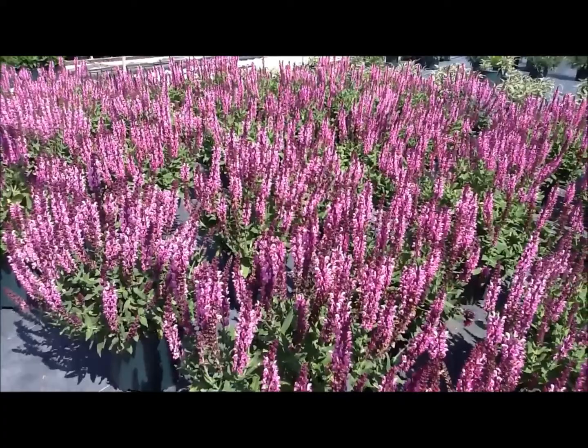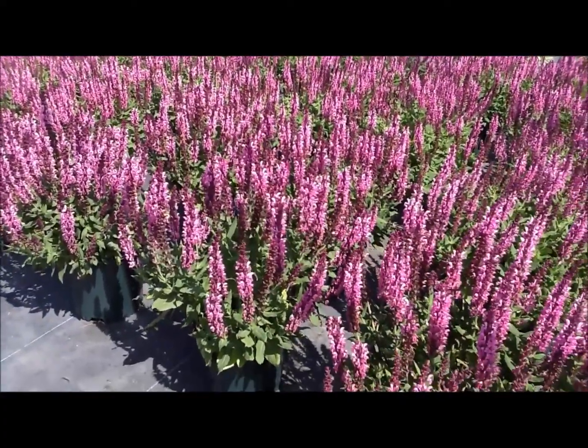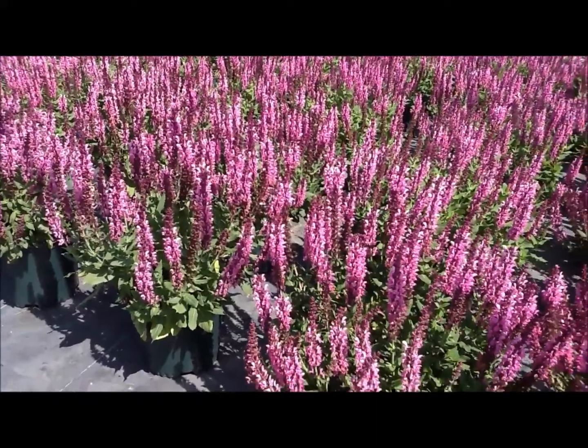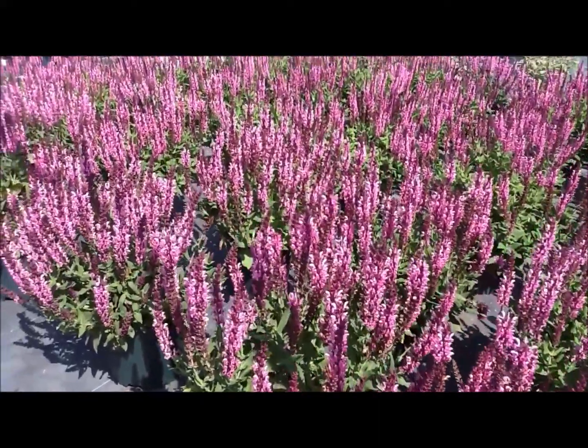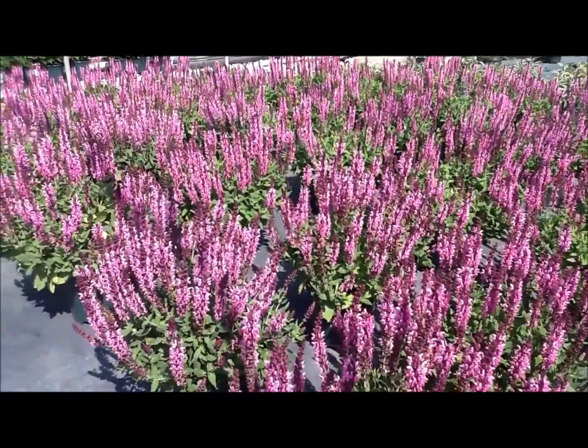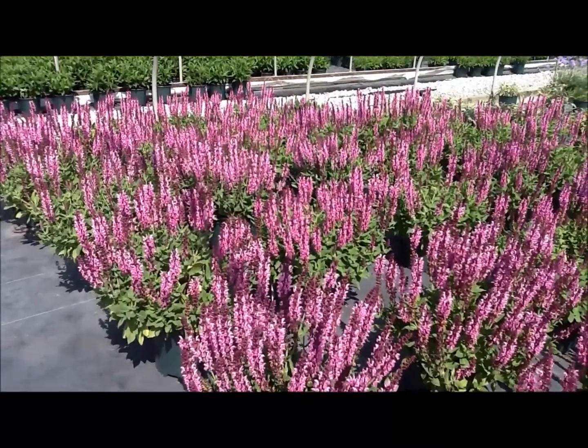Just trim it back whenever it finishes flowering and you'll find that it will come again, and then if you trim it back again it will come again. It's not unusual to have this flower two, three, and maybe even four times in the one year. Deer don't usually bother it and it makes a very good cut flower too.